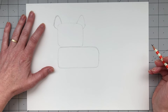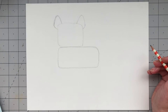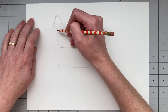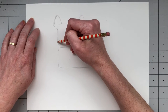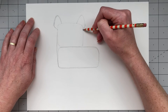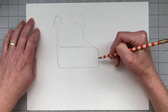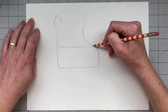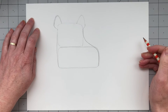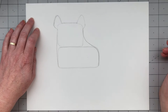Now we need to connect the two rectangles that make up his head and his body to give him a uniform shape. So I'm going to draw a curved line on the left side connecting them, and another curved line on the right side that curves out and around his bottom. I'm also going to trace over the line between his ears to define that portion of the top of his head.